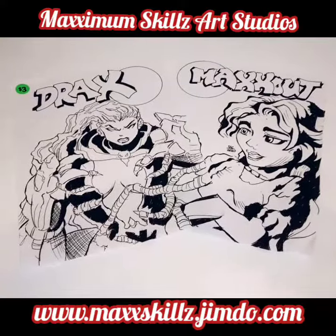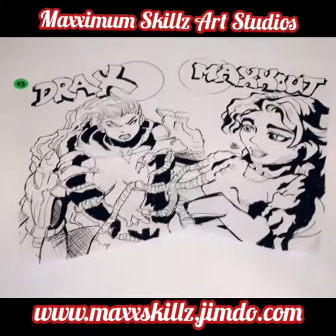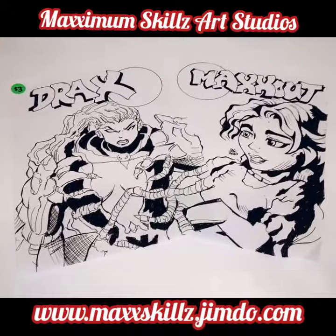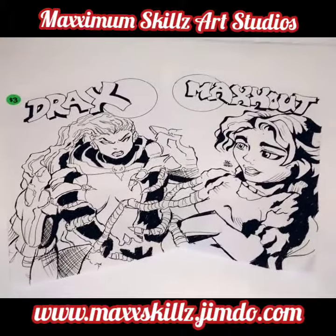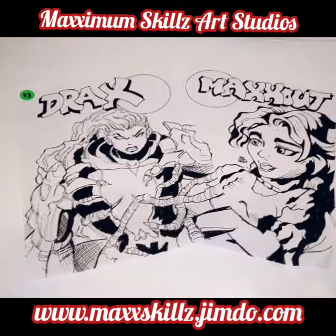I want to talk to you guys today about something I haven't talked about in a minute. I do a lot of digital stuff, a lot of Photoshop and computer work, but it's nothing like going back to basics.